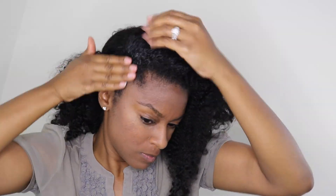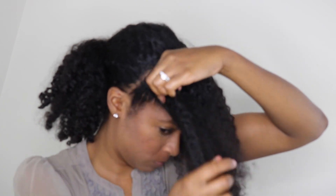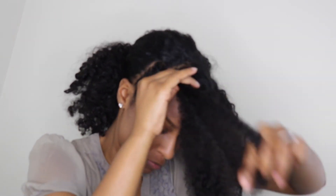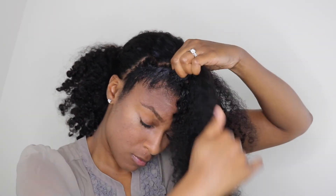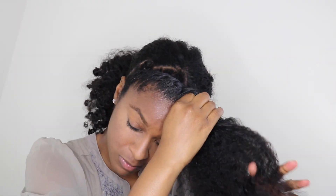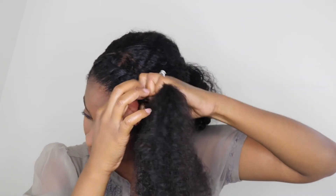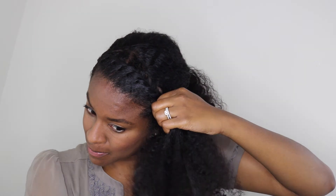Of course you can't go wrong without applying your Eco Style gel — just the clear one. I had the olive oil one but I ran out. Flat twisting is pretty easy; it's easier than cornrowing, so I usually do this versus cornrowing. I'm not a great braider so I just do this all the way to the end, then secure it with a bobby pin at the back of the hair.